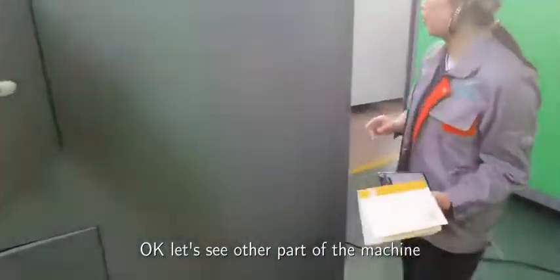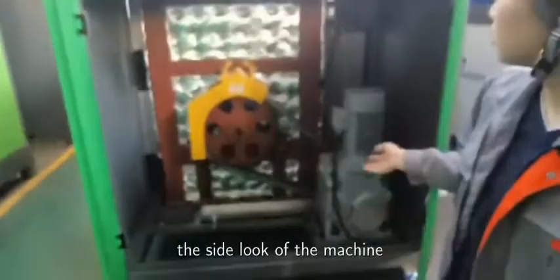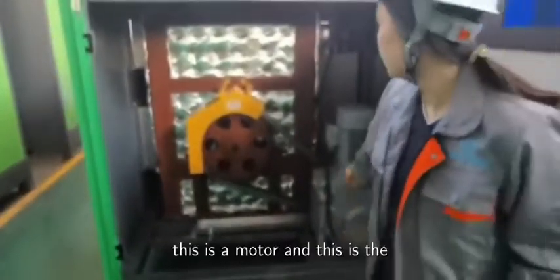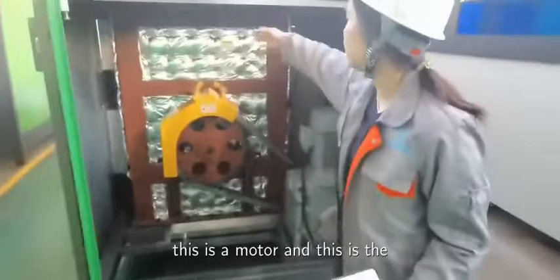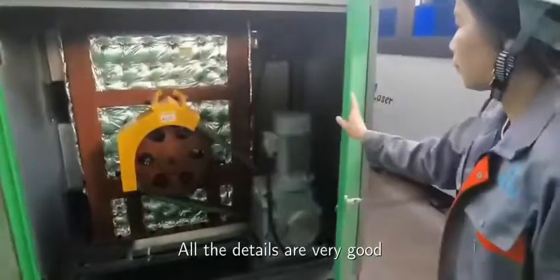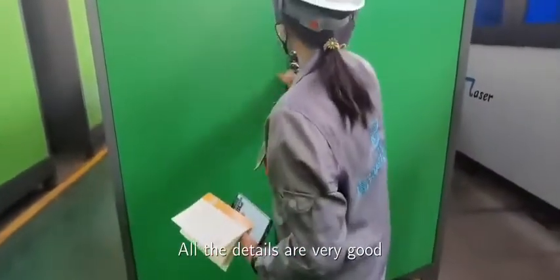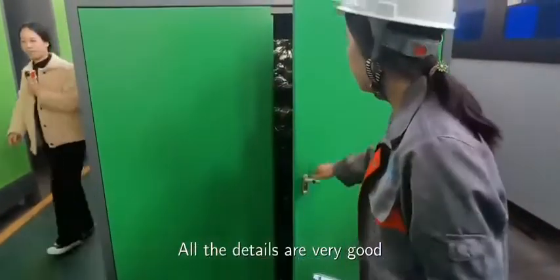Let's see other parts of the machine. Here is the side look of the machine. This is the motor and this is the fermentation bin. All the details are very good.